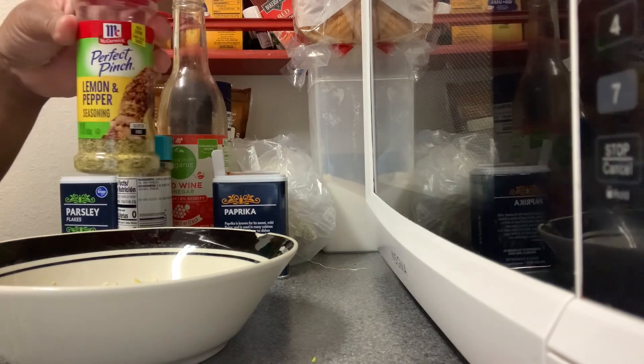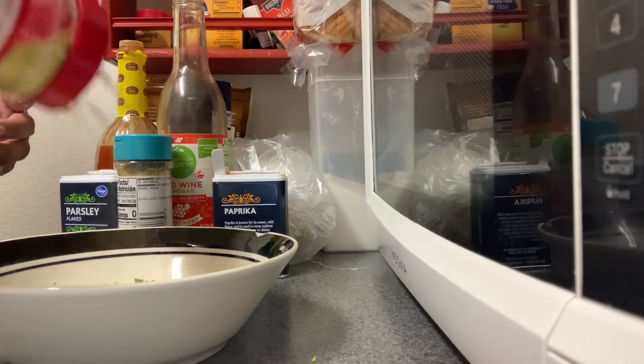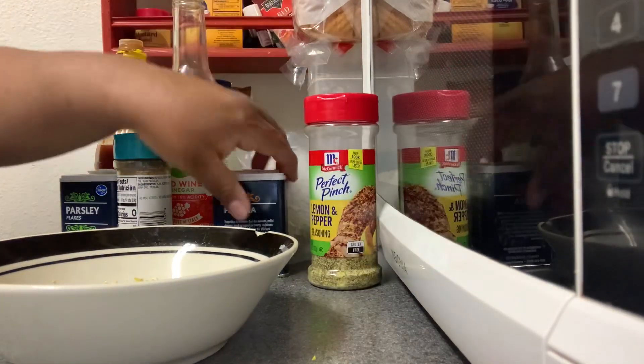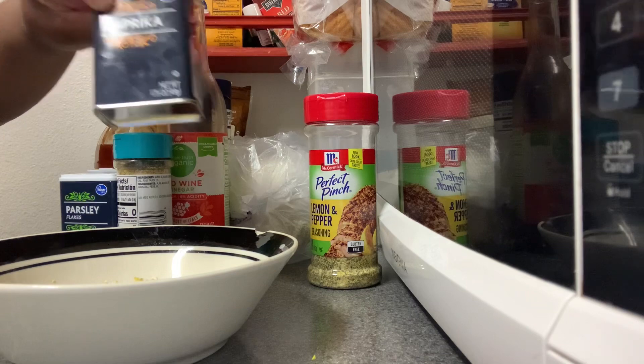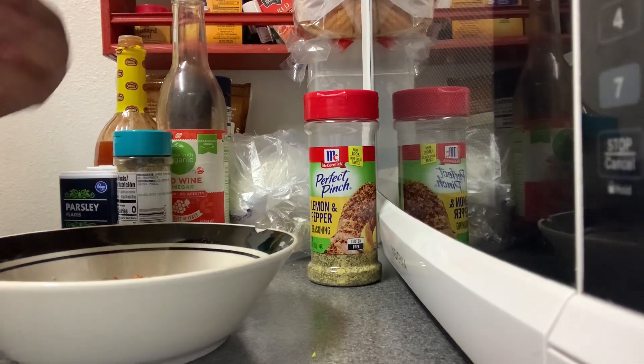This sauce is really, really good, you guys. It's like a savory sauce. It has brown sugar in it, but it's not really, really sweet because you have all the other seasonings and stuff in it. It's a very, very good sauce. I had the onion in there and I must have put the garlic clove in there already — I think I lost that part of the video.